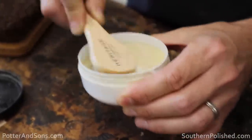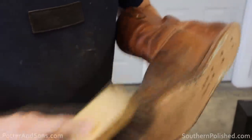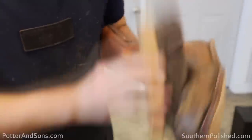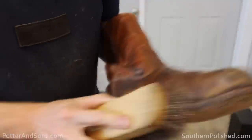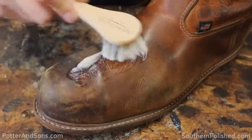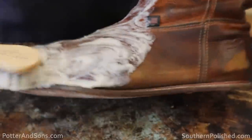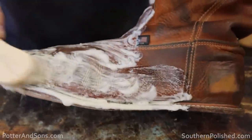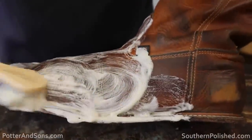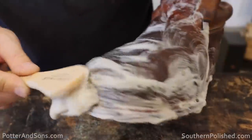We're going to use some saddle soap on these boots to really get deep into the pores and try to get a lot of this dirt out before we put conditioner on. First thing you want to do is take a brush and make sure you're getting as much surface dirt and dust off as you can — because if you don't, and then you use saddle soap, it's just going to turn into a mud bath. Make sure you're getting your brush along that welt line as well.